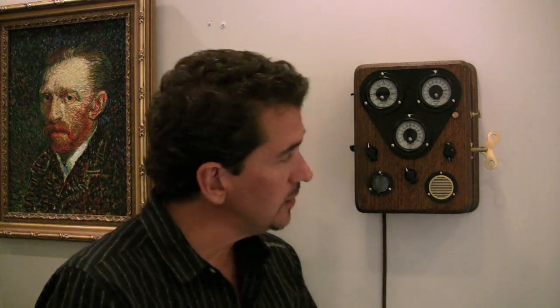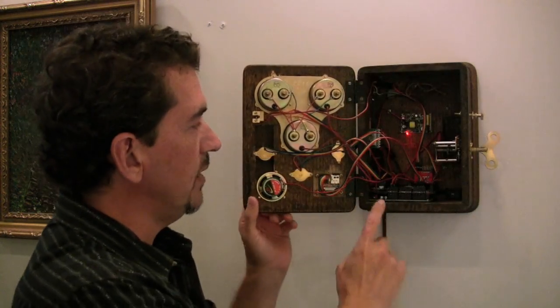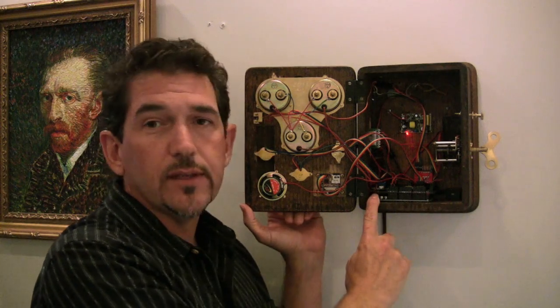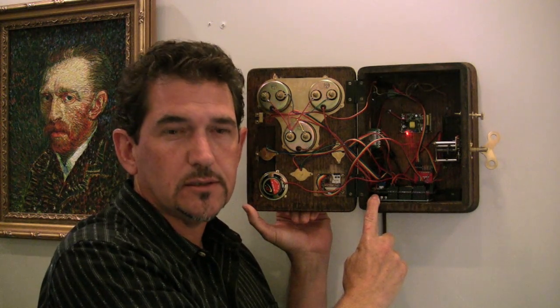This old box is from around the turn of the century or so, and the whole clock is controlled by this Arduino Mega right here, and the time is kept on a Dallas DS3231 real-time clock chip. If you want more detail, there's a much longer video posted — you can check that out. Thanks for watching.